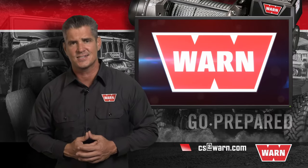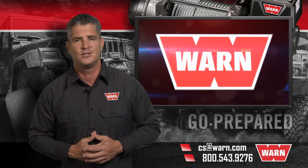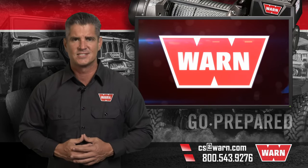For any other questions, email us at cs@warn.com or call 800-543-9276. Quality products you can depend on — that's the WARN difference.